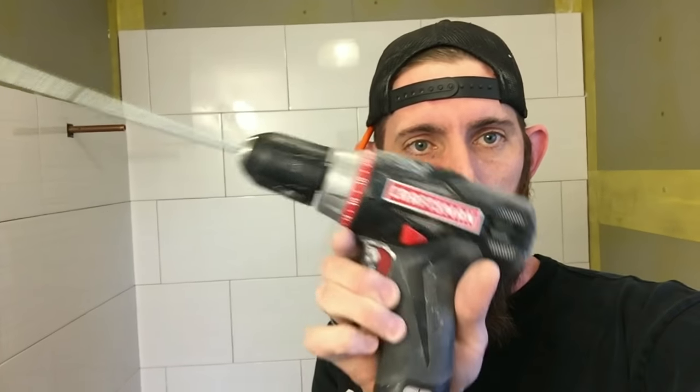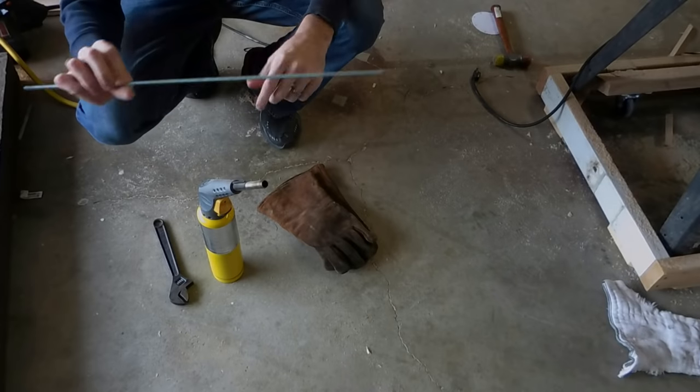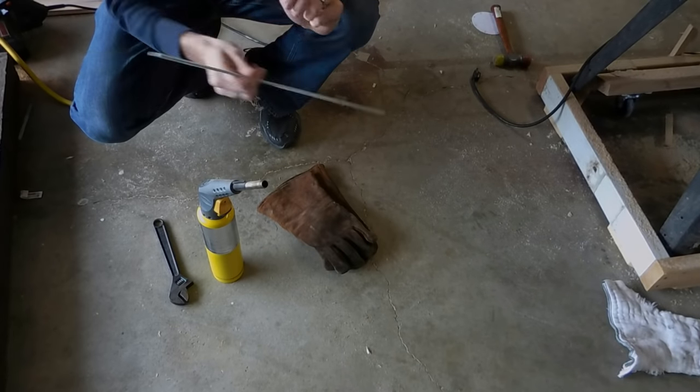I'm tiling the shower behind me. I got tired of mixing thinset by hand, so I made this little mixer — chuck it in the drill. It's a quarter-inch threaded rod, just a little scrap I have.